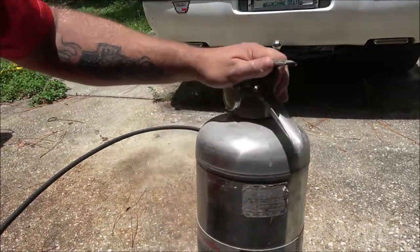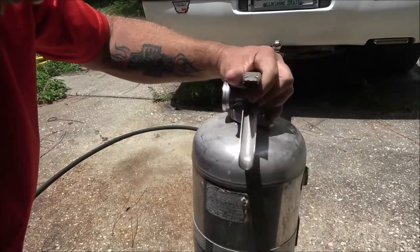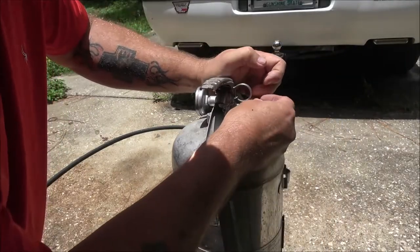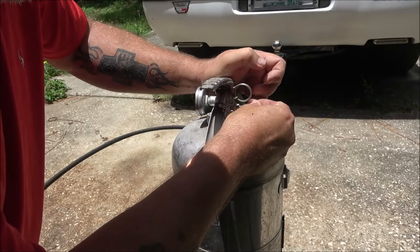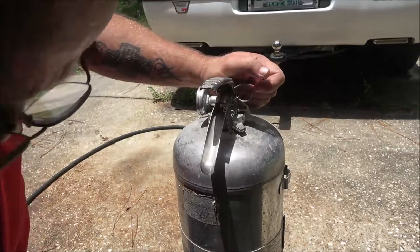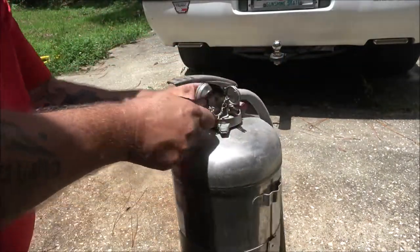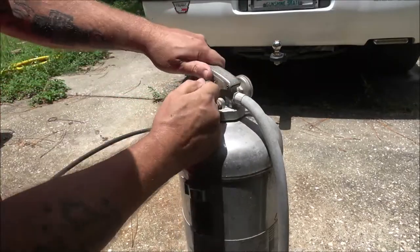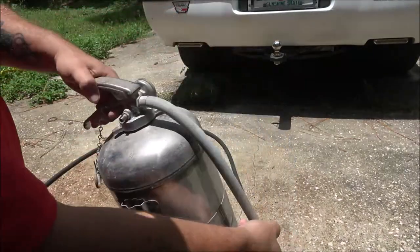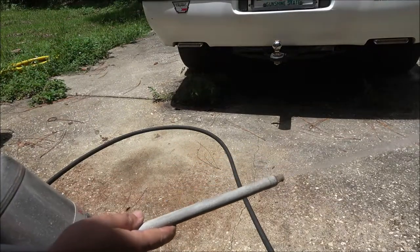Of course the gas tank won't have to be pressurized. Yeah, it's getting some air in it. All right, let's pull this pin. Oh yeah, it still works!